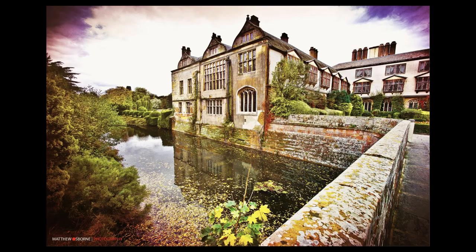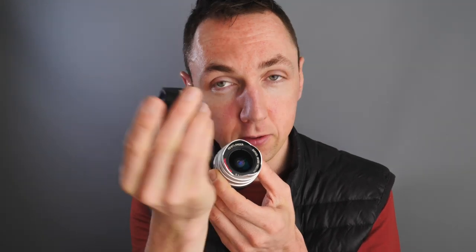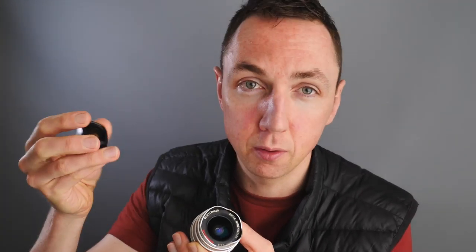One thing to note: on certain sensors you'll get purple fringing around the corners on some lens models. The Voigtlander M-mount version used to give me purple fringing on the Leica M9 — meaning the edges of your picture will be purple. Obviously shooting film, you're not going to have any problems. When buying Voigtlander wide angle lenses, make sure you get the wide angle viewfinder to go with it if shooting on a Leica or any rangefinder camera. On Sony, Nikon Z, Canon EOS R, or any mirrorless camera, you don't need this.